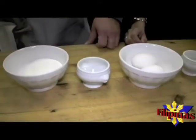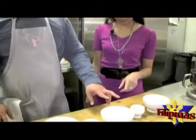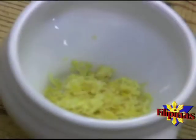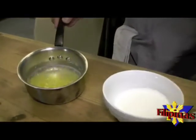What we need to make madeleines is 100 grams of cake flour, a half teaspoon of baking powder, two eggs, half a spoon of lemon zest, and then we have 100 grams of sugar, and 120 grams of melted butter.